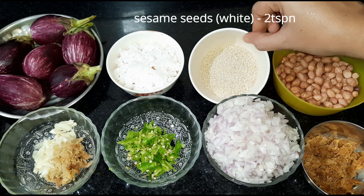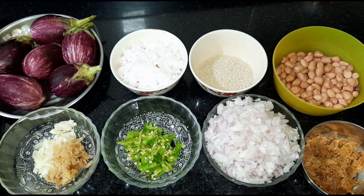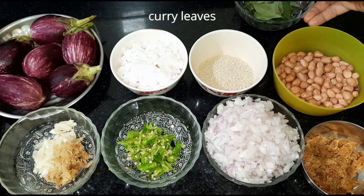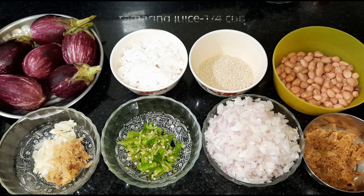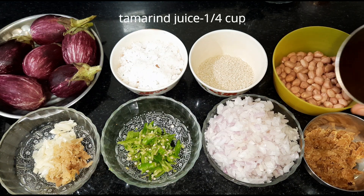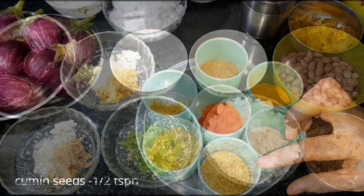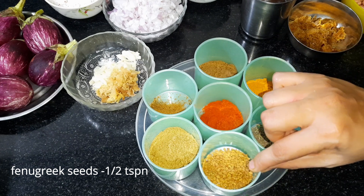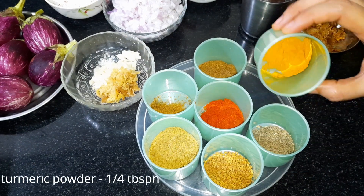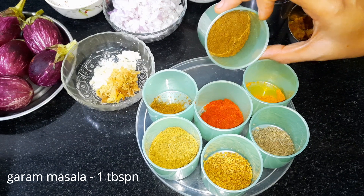Add 2 portions of filling. Add 2 tablespoons of garlic paste, then add 1 teaspoon of garlic. Add 1 tablespoon of Garam Masala.